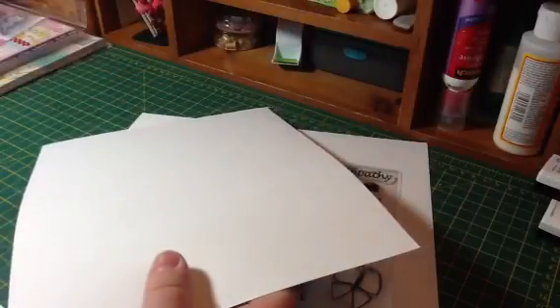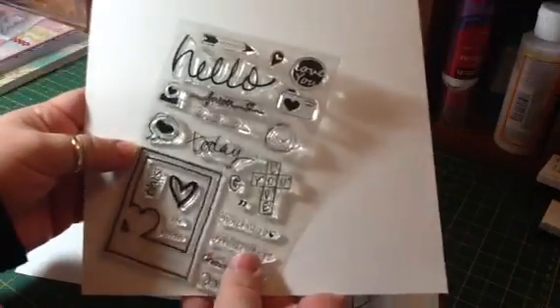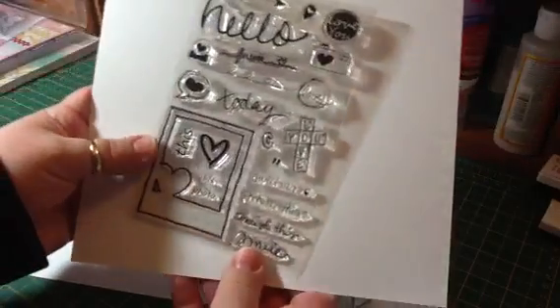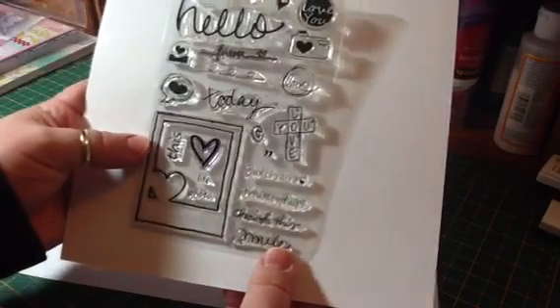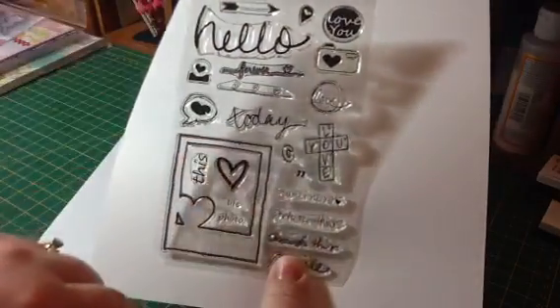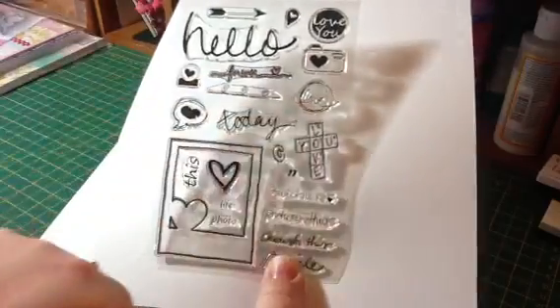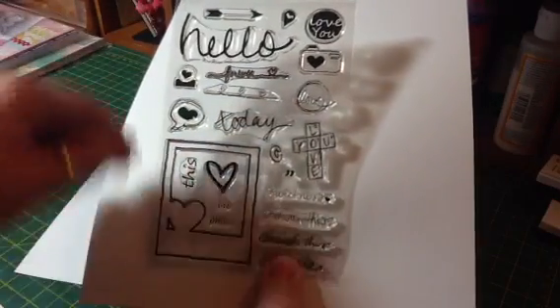The third one is called Love Captured and it is great for cards, Project Life, or photo journaling. It has lots of great sentiments, a cute little Polaroid with a heart, a camera, and a speech bubble with a heart.